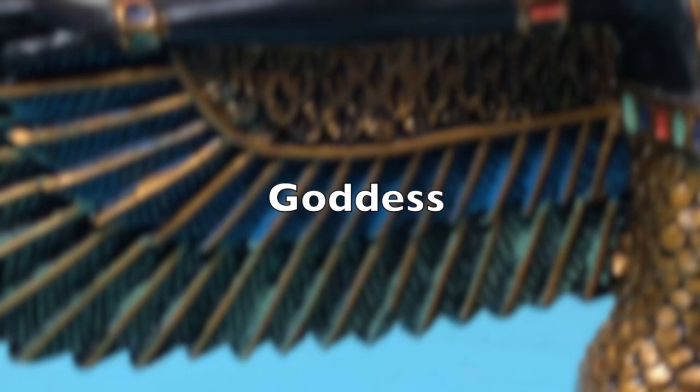I forgot to include a statue that I have on my altar — I'll show you that at the end as I have to film it separately.